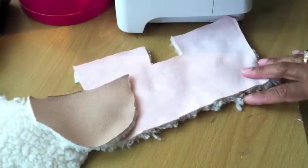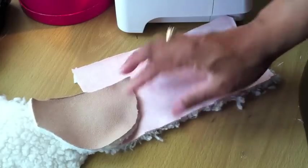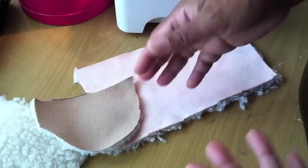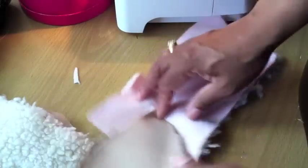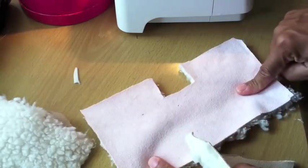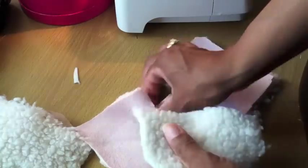Once you have your pattern pieces cut out, whether you use my pattern or one that you've bought to make the baby boots, this is pretty much the way that you would do it — or at least the order that I do it in. You're going to take your piece that you already have cut out: this is the back part of the boot and this is the toe part.